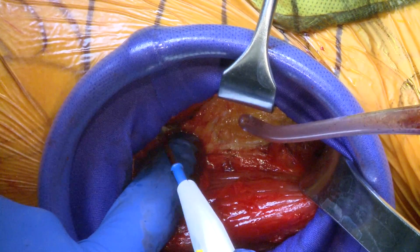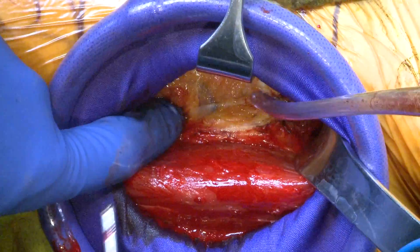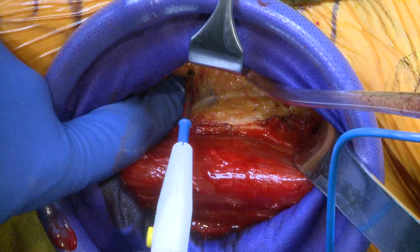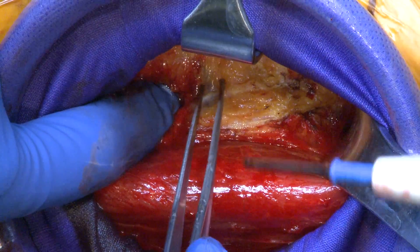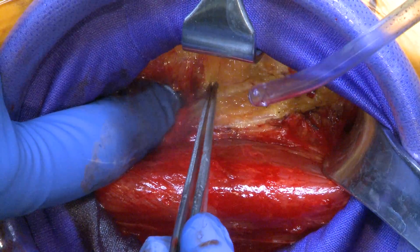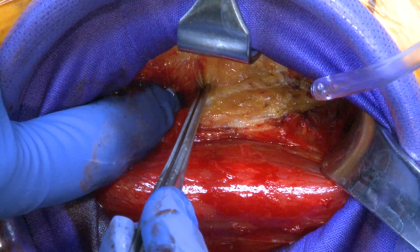Just completing mobilization of the rectus musculature — you can see these vessels right here. Those are the lateral femoral circumflex vessels. These can either be ligated or cauterized; I prefer cautery, but they do have to be done completely.